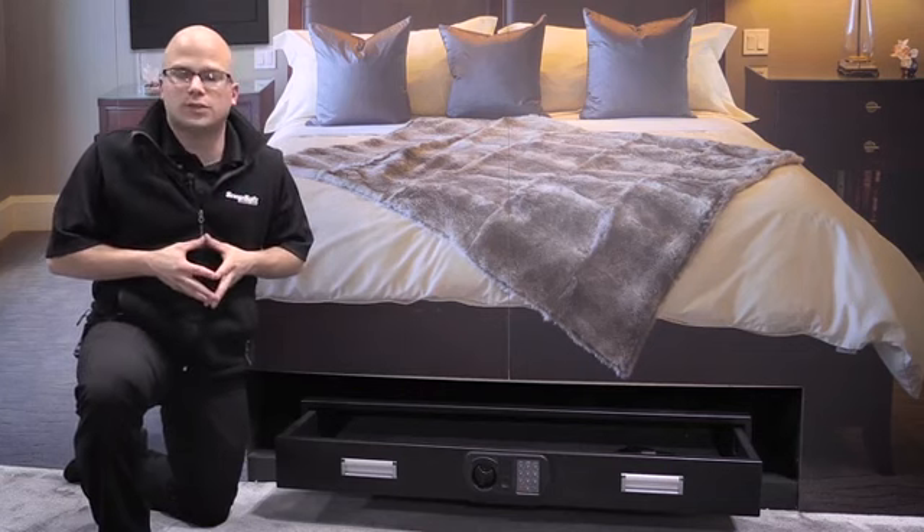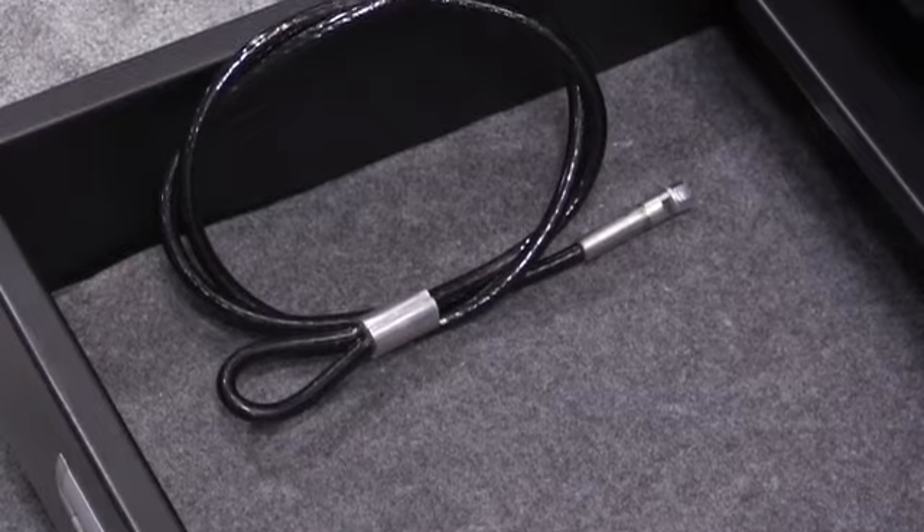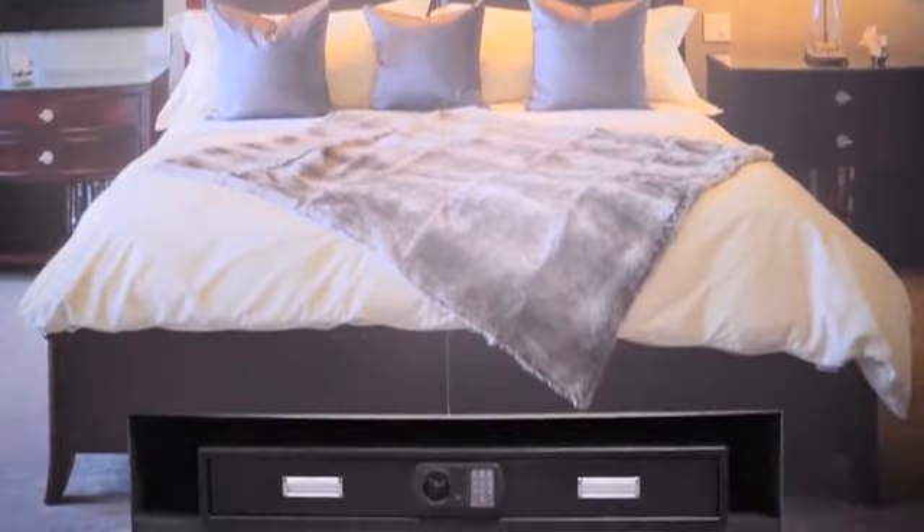It fits in the back of a full-size SUV or underneath the bed. It can be bolted down and comes with a cable that can be used to secure it to a bed frame or back of a seat.